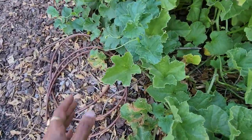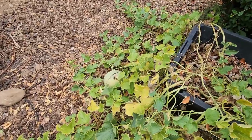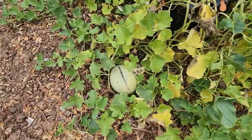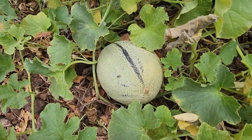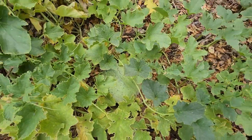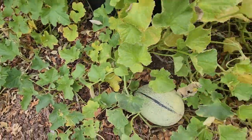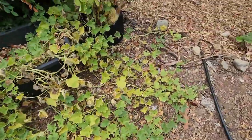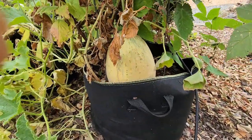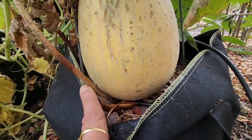If none of the melons are getting pollinated, you may want to hand pollinate them. Once the melon starts to grow, put some mulch or something under it if it's on the ground so it doesn't rot — direct contact with dirt may cause rotting. This is also a good plant for balconies, where you can use railings to support the vines and put netting around the fruit to support it.